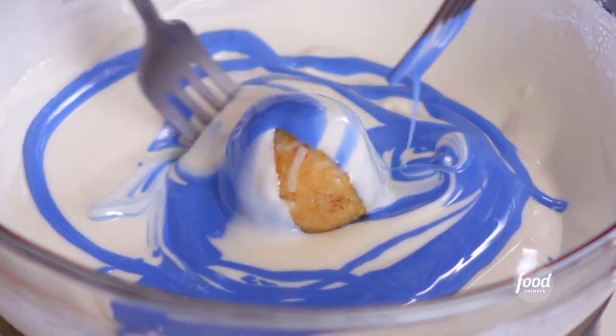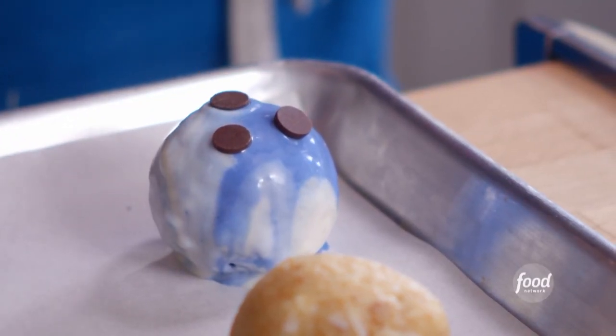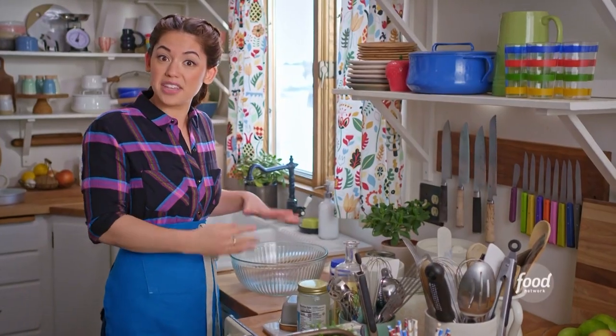I'm making my coconut cake balls, which are so moist. To get started, I'm going to combine my dry ingredients for the cake.